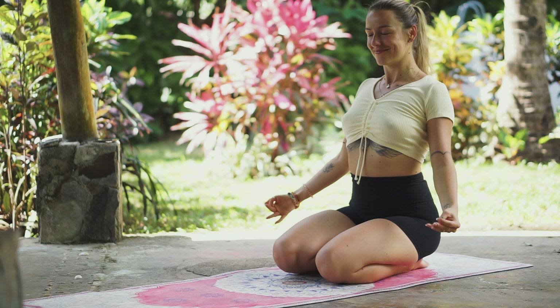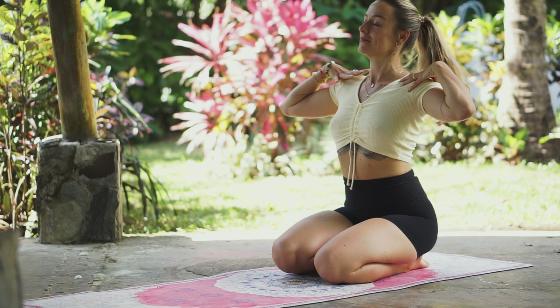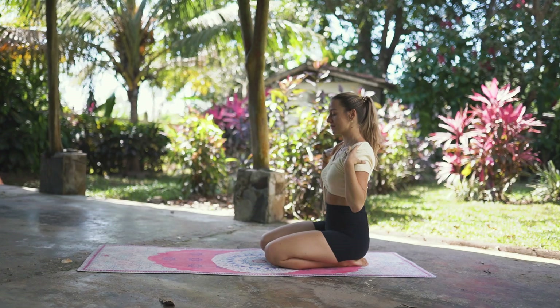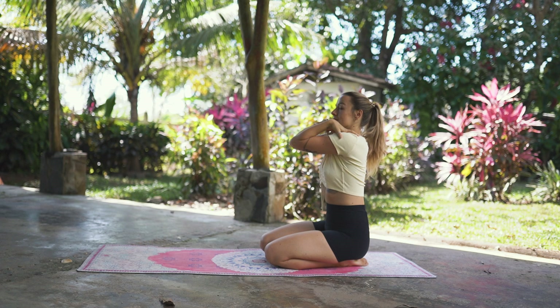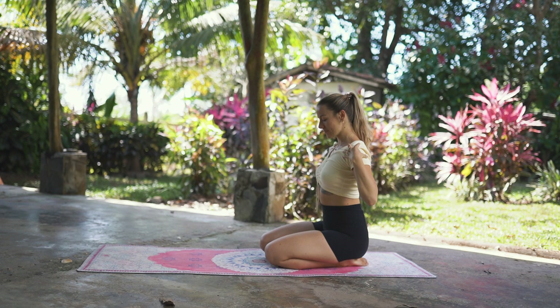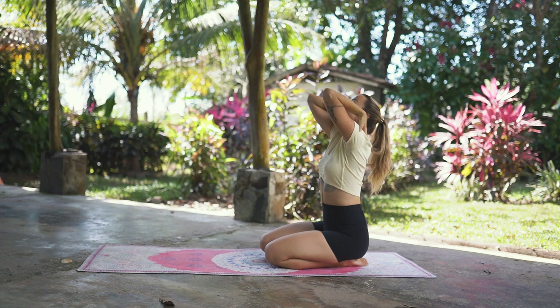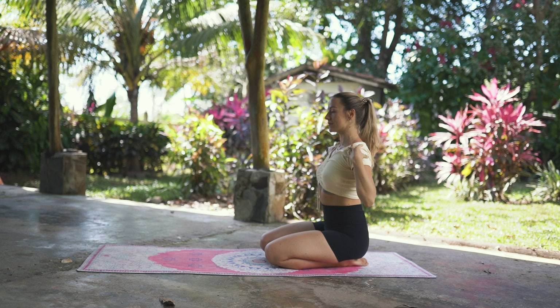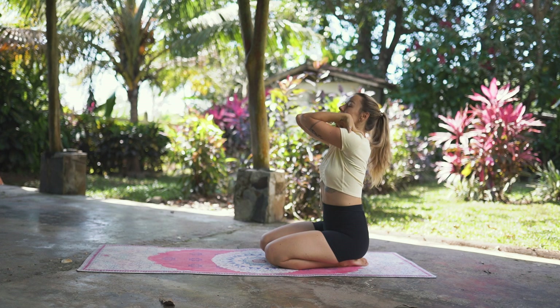Now from here, place both of your hands on top of your shoulders. Take a deep breath in, and as you exhale, draw a half circle towards the front until your elbows touch. Inhale, open the elbows out to the side, drawing a circle. Exhale, bring the elbows together in front of you. Continue drawing big circles with your arms, breathing — exhale elbows together, inhale open to the side. Repeat for several rounds, then on the final exhale, release.